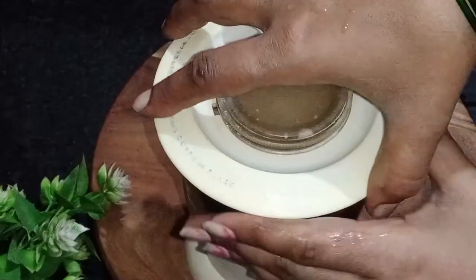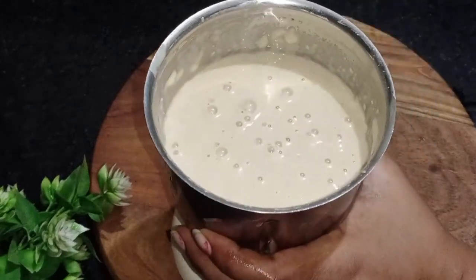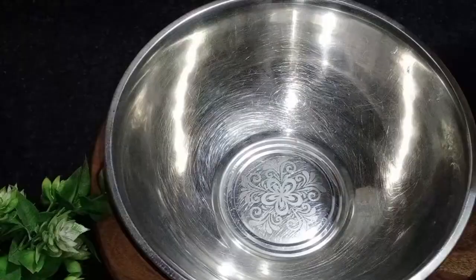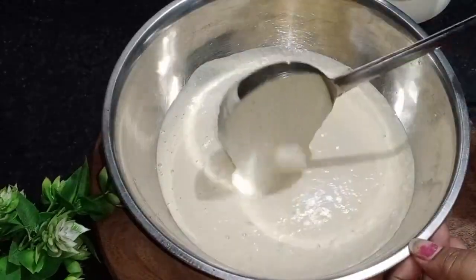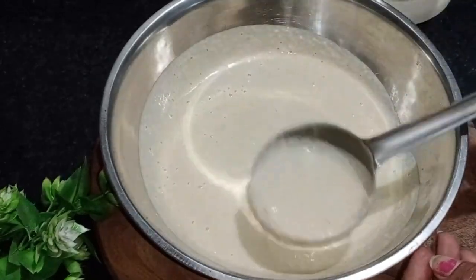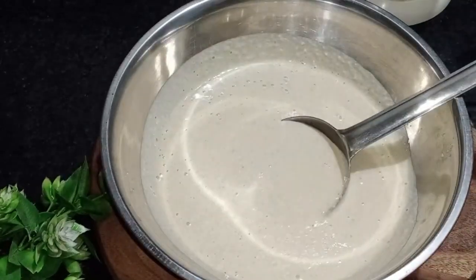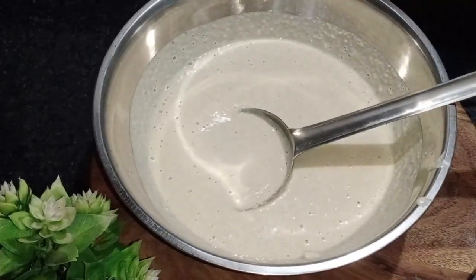Now let's grind it. We need to add 1 mixing ball and add 1 cup of water. Now let's do what we need to — add 1 cup of water.